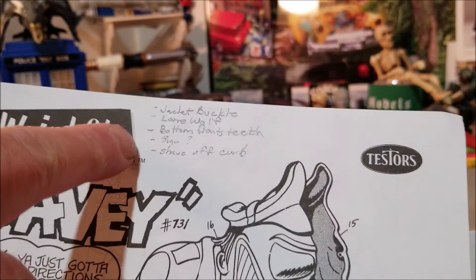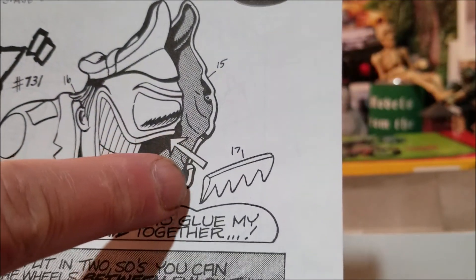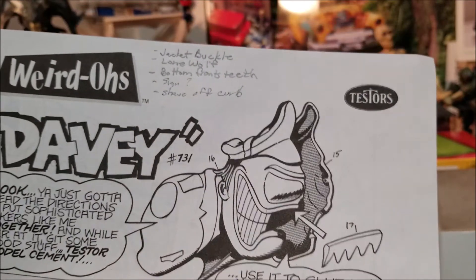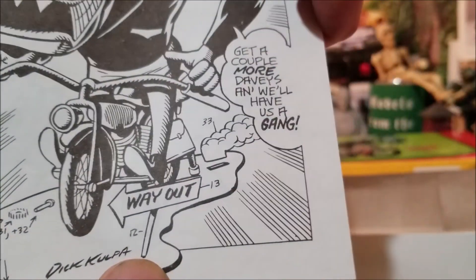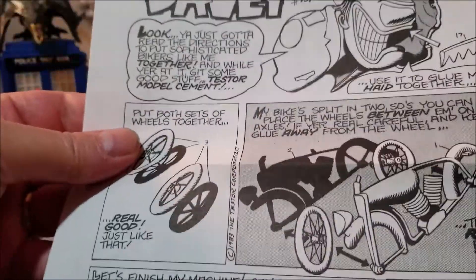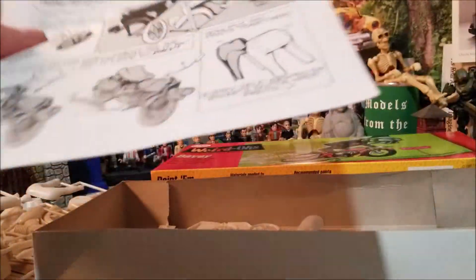I want to make up some bottom front teeth, because as you can see he just has this ragged teeth that goes across the front — nothing in the bottom — but I'll have to look at that. Not sure what I'm going to do with the sign, because on the cover it says "Too Much" and on the back of the instructions it says "Way Out," so I'm not sure what I'm doing there yet. Also shaving off that curb.